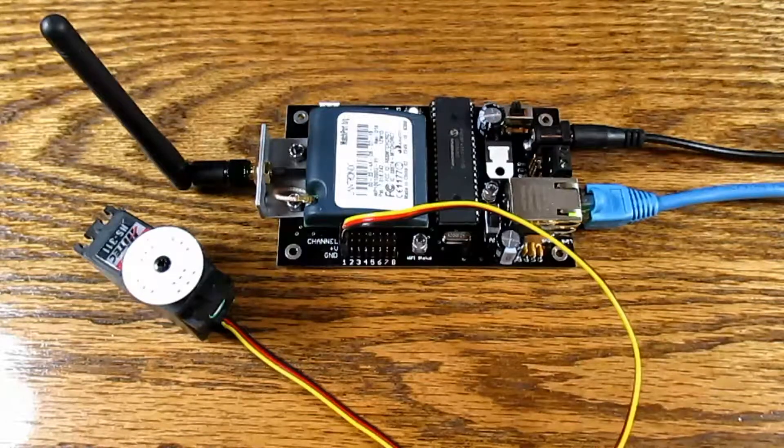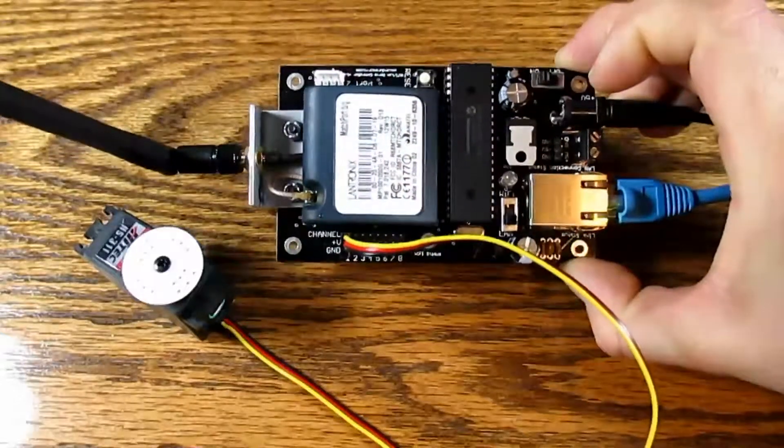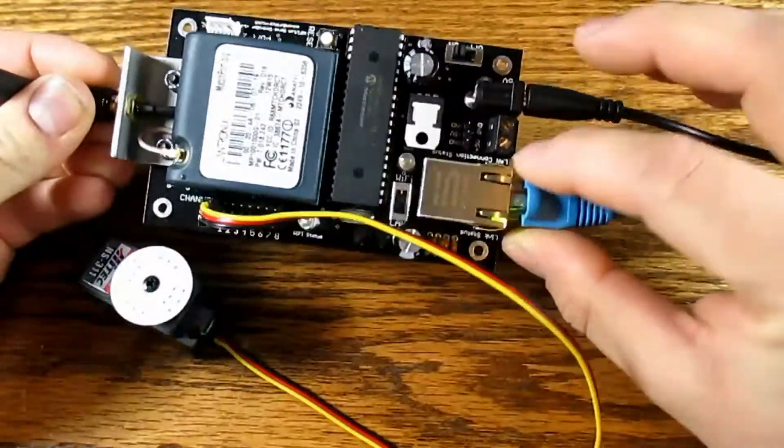Hello. This video is meant to be a quick demo of the new Endurance RC Wi-Fi servo controller, configured for wired LAN access.